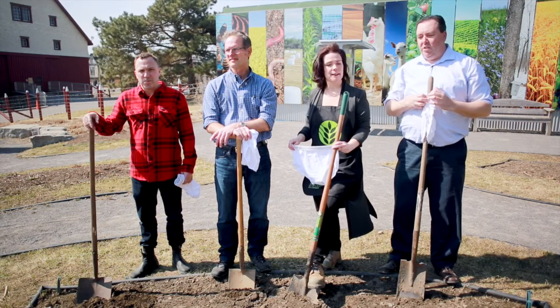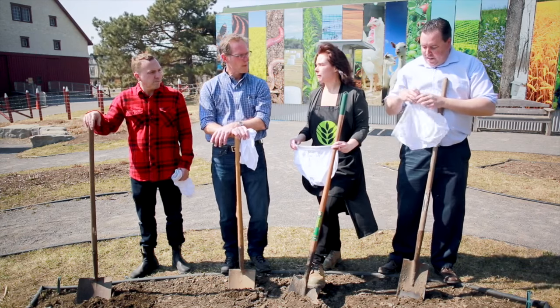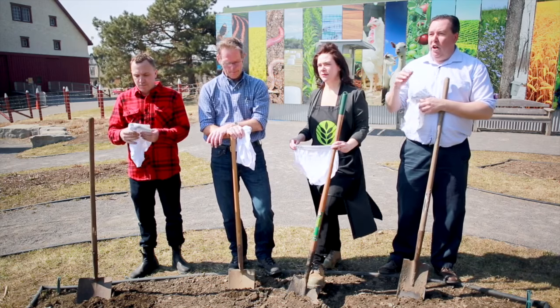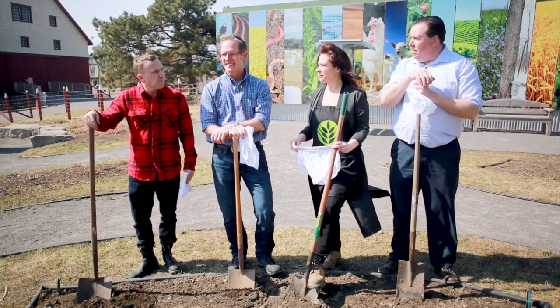Today we're here to do this experiment called Soil Your Undies, where you take a pair of beautiful cotton undies like this — 100% cotton, very important — and you dig a hole and you bury these in the soil. Ed, can you explain what happens when we bury these things?